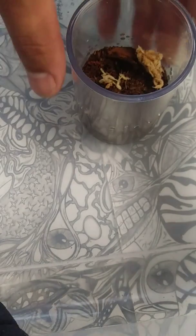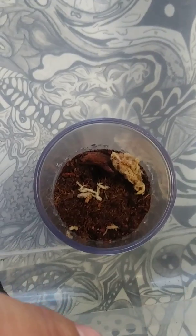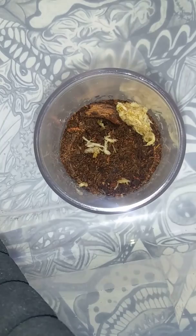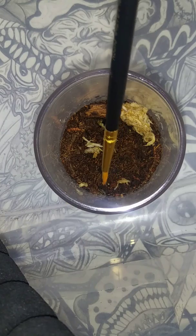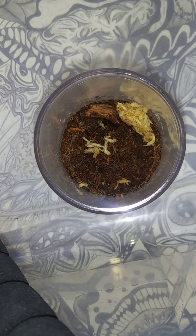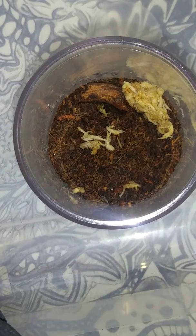Up next we have Hapalopus Columbia species large — these are the new tarantulas I just got. They are super tiny, as I've said. I do not know if we are going to be able to get a video of them. I also have to feed them flightless fruit flies. This little guy is right in that tiny little hole at the tip of the brush. I will try to aim a fruit fly in that direction — maybe we will get something out of it.